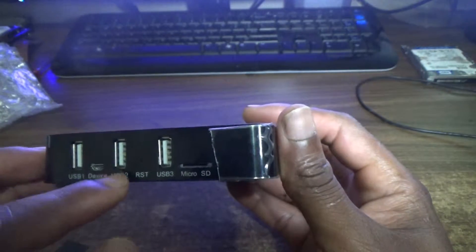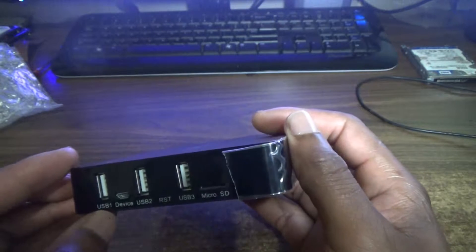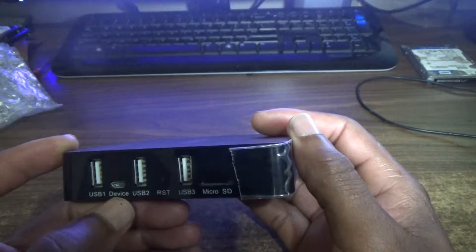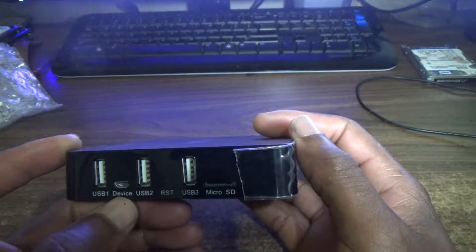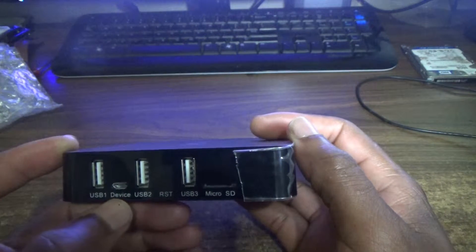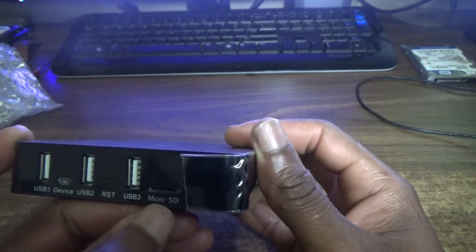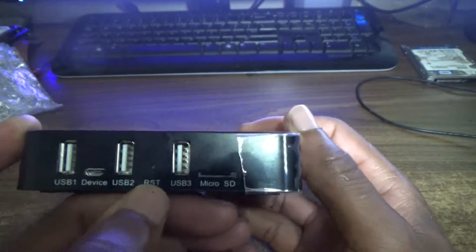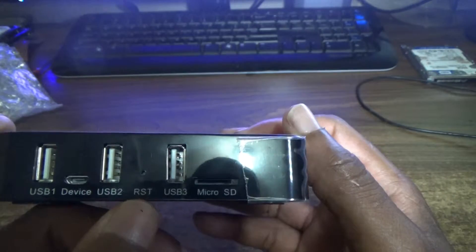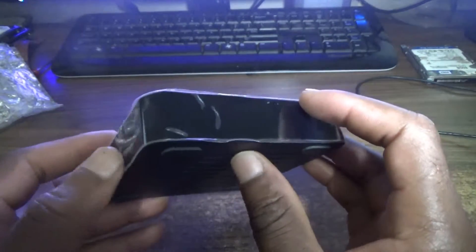On the left side of the box we have three USB ports. There's also a small port where you can plug in other devices, a micro SD card slot, and a reset button — which is quite rare to find on an Android TV box.